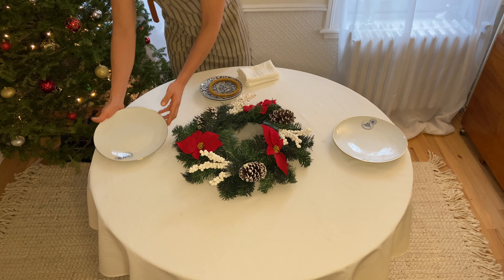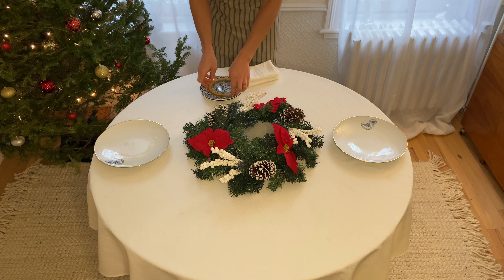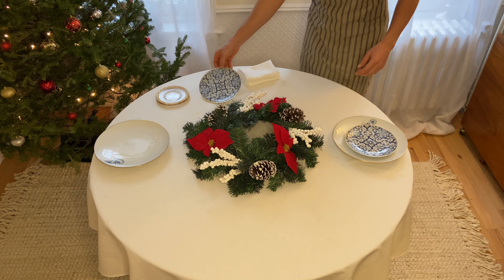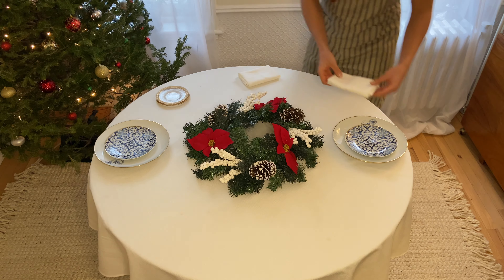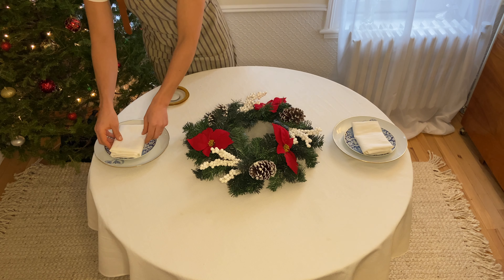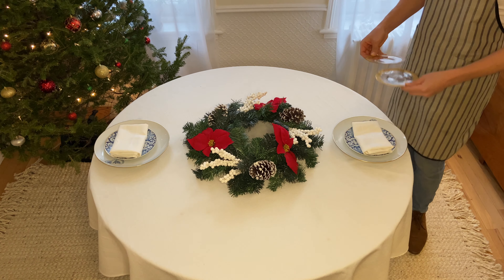We're going to set up our glassware. Then we're going to set your appetizer plates on top of this, and on top of that you're going to set up your napkin. In this case I used linen napkins — you don't have to though. If you only have paper napkins, just fold them in half and put them on top of your plate and that will work.